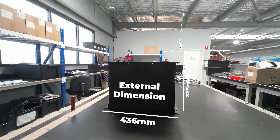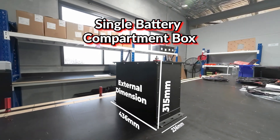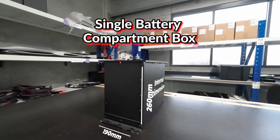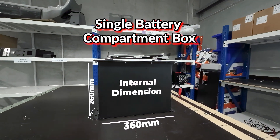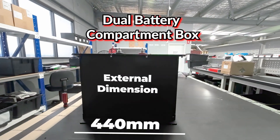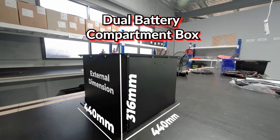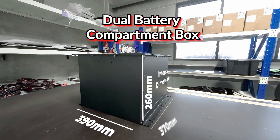For the single box, the external dimensions are 436 x 315 x 236 mm and the internal dimensions are 190 x 260 x 360 mm. For the double box, the external dimensions are 440 x 316 x 440 mm and the internal dimensions are 390 x 260 x 370 mm.